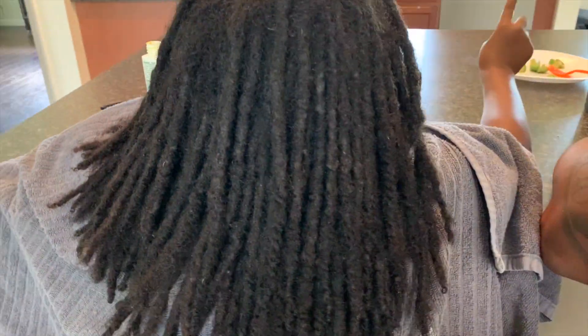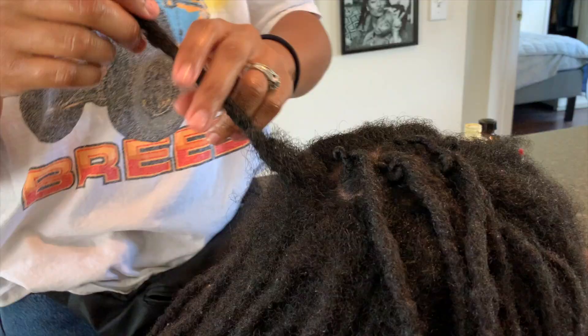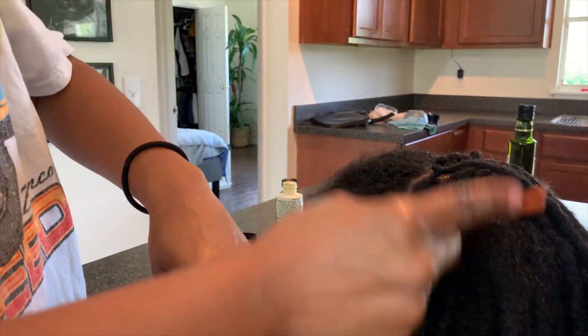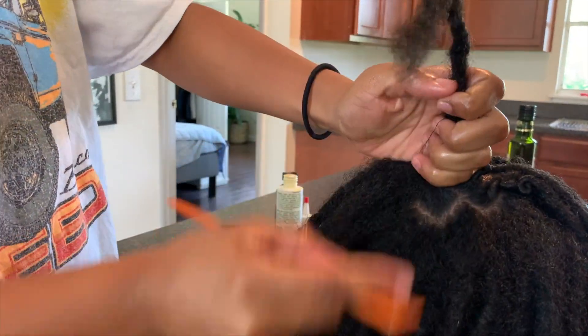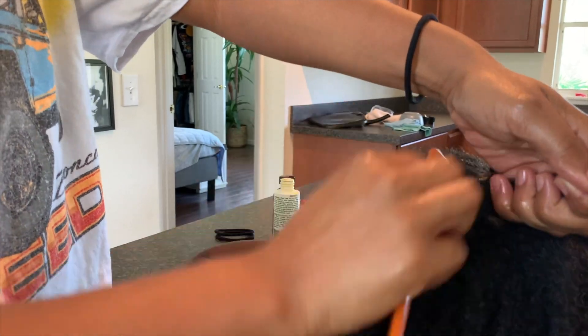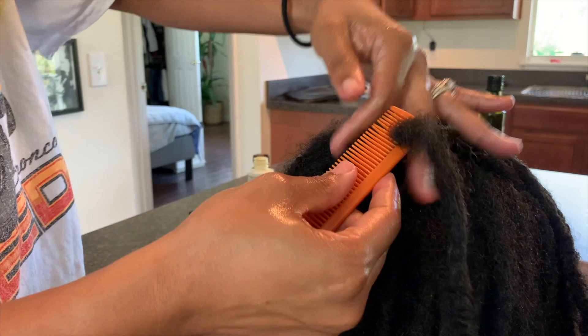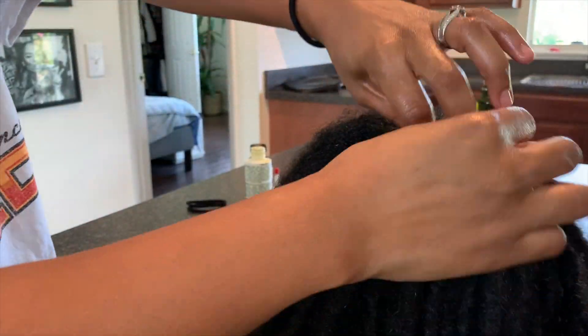I'm starting in the middle now because she's actually going to her grandma's house for the weekend. I like when she keeps her hair up in a ponytail because that way the retwist stays a little bit longer and I don't have to worry about her coming back home with her hair looking crazy, since my mom does not know how to maintain locks. So I just set her up for the weekend.